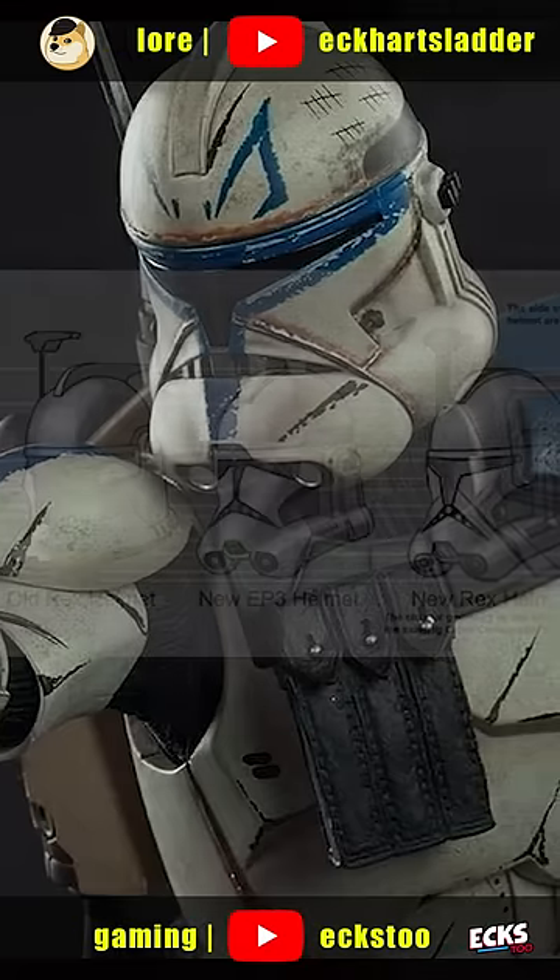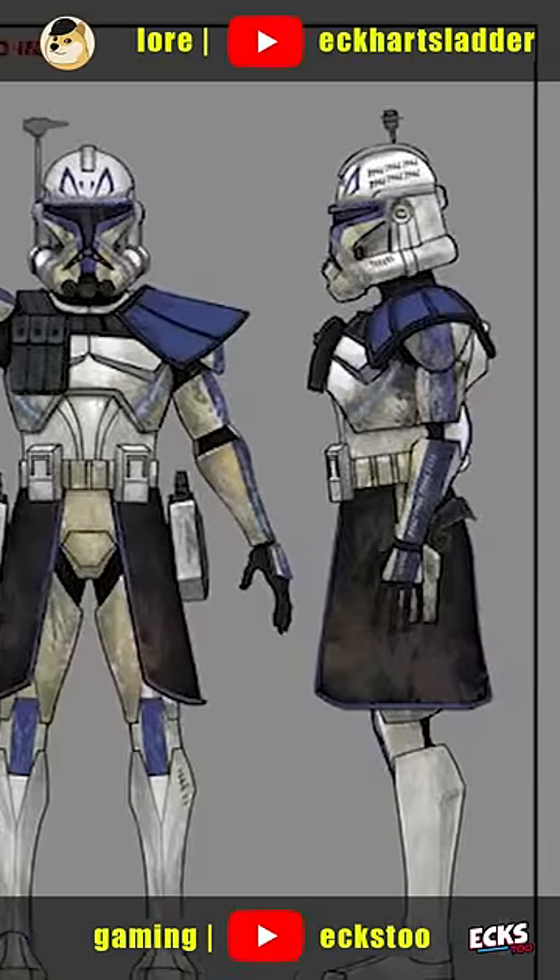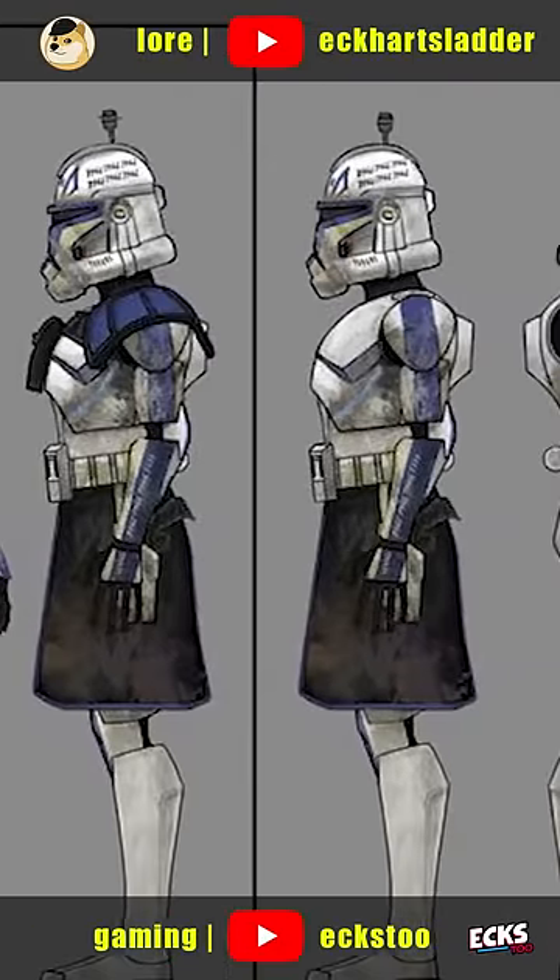Looking at his helmet, we see elements from his original armor, including his visor and his antenna, but also a new Phase 2 mouthpiece. On his torso, he incorporates the new Phase 2 bodysuit, but maintains his Phase 1 chest armor.